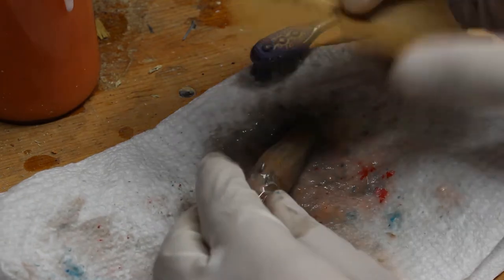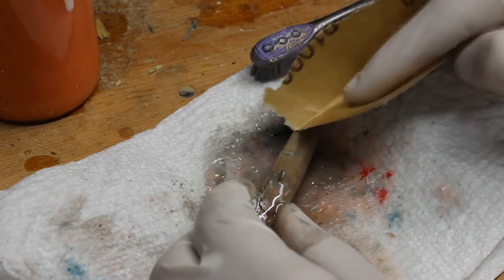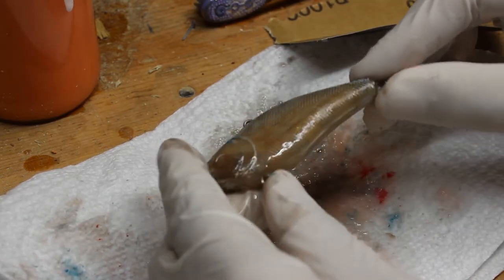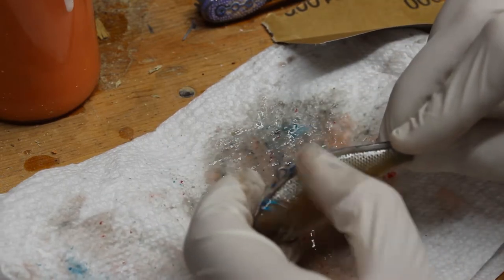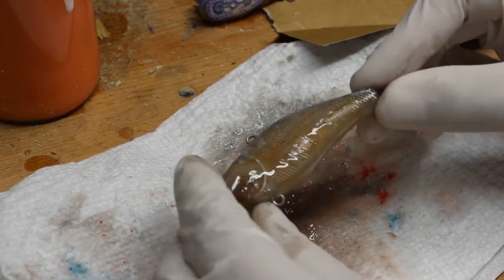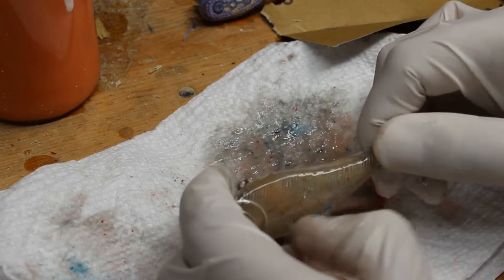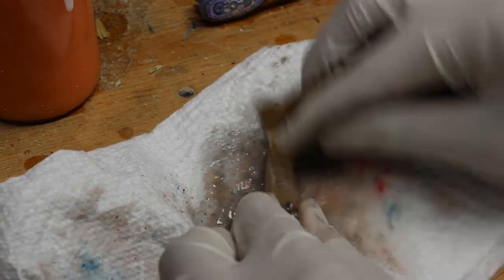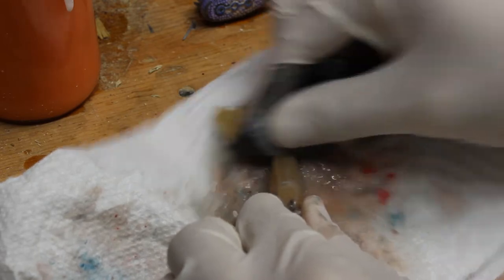Another thing you can do is use some really fine sandpaper — I've got some 1000 grit. I'm just going to use it on the belly and on the top, but not where the scale pattern is, otherwise you'll sand away that pattern since it's not very deep. Since there's already paint in there, we are going to lose some of that definition, but 1000 grit on the flat areas will help speed up the process.